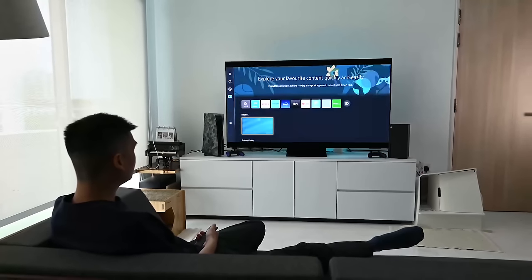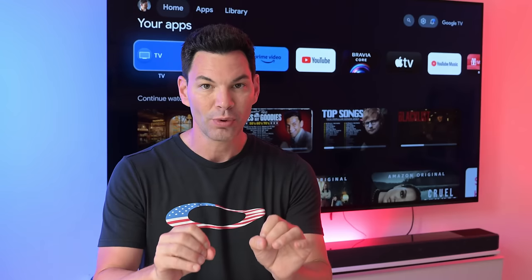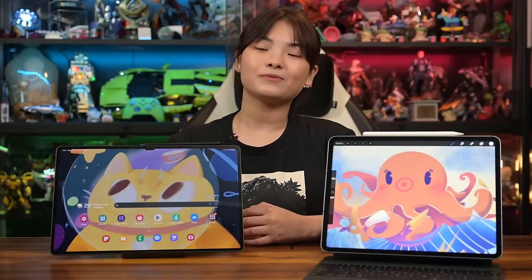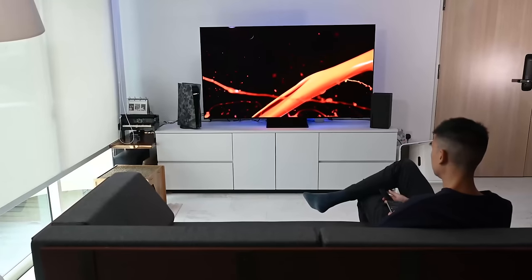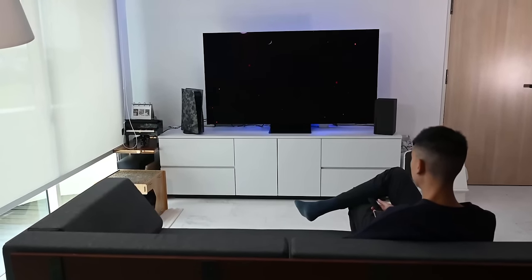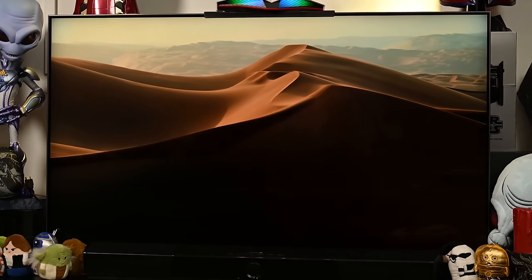Hello everyone, it's Gerald and together with Bobby, we've been checking out quite a few TVs and displays between us. Geek Culture covers plenty of topics from tech to toys, so the next video might be different from this one. While I'm a big fan of the S95C — check out the review on this channel — the QN90C is awesome in its own right.